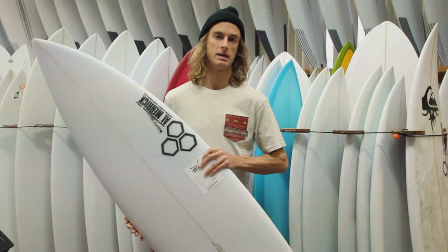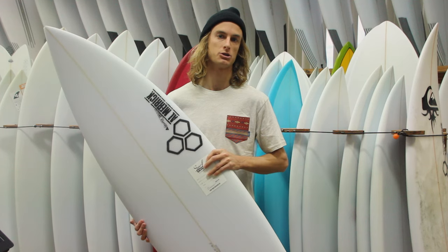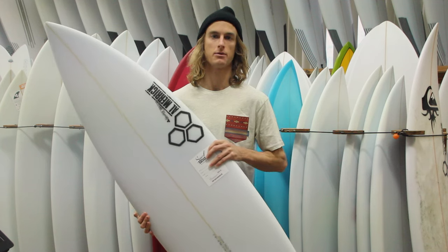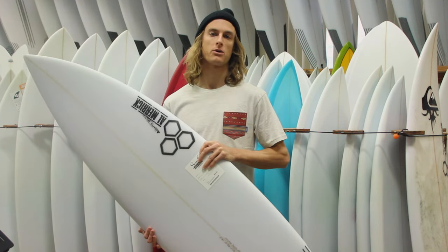I think it's going to have a lot of drive and you get a lot of speed with this board. I would definitely consider riding it in decent surf — this isn't a board I would take out in smaller waves. Anything waist-high and below I wouldn't suggest, but chest-high with a little bit of push would be super fun with this board.